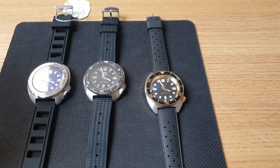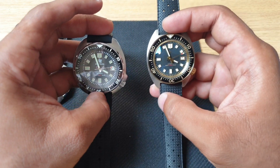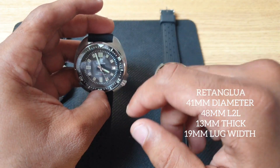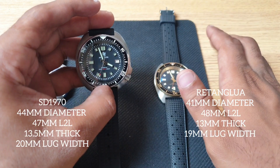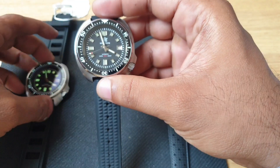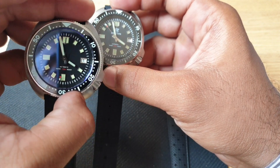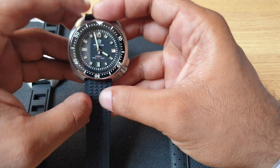Starting the comparison with dimensions and specifications: the rectangular on my right has a diameter of 41mm, lug-to-lug of 48mm, case thickness of 13mm, and lug width of 19mm. The SD 1970 on my left has a diameter of 44mm, lug-to-lug of 47mm, and case thickness of 13.5mm. I have two SD 1970s here — the first version is my personal watch, and the sterile version is the upgraded one used for this comparison.